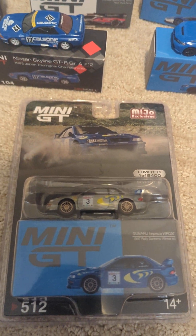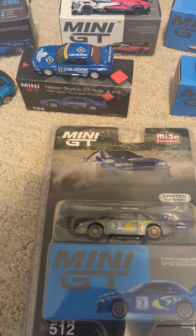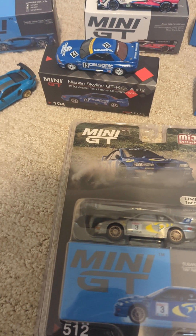Hey guys, it's Rhys, welcome back to the channel. I just thought I'd do a video that I haven't done before with my Mini GT die-cast cars.